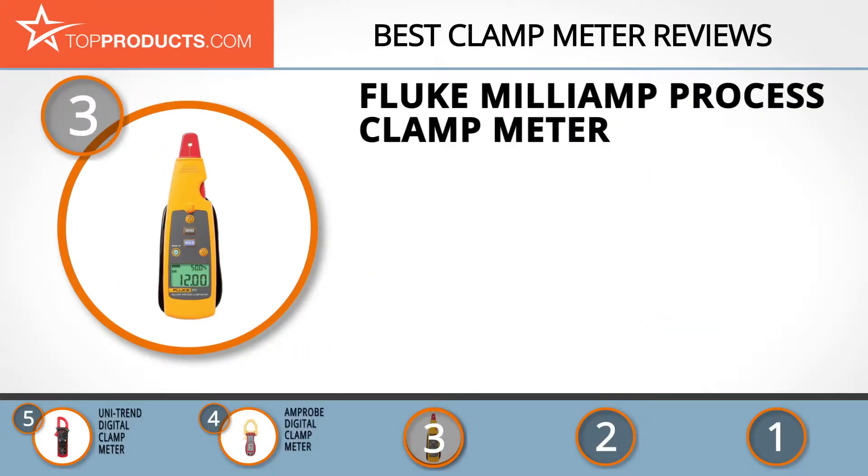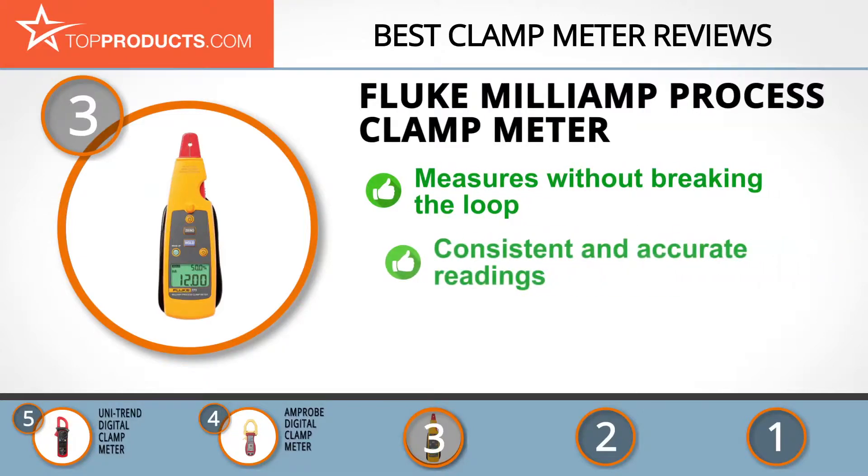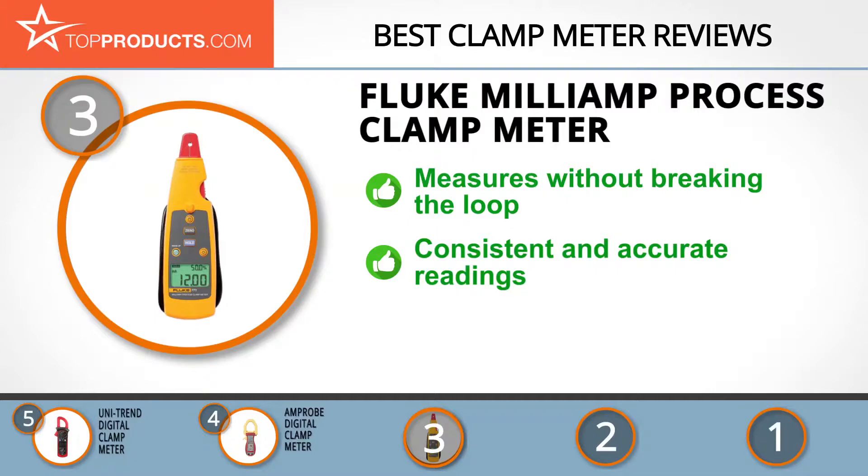At number three we have the Fluke milliamp process clamp meter. Fluke has contributed greatly to the growth and advancement of tools for troubleshooting and testing electrical and mechanical issues, and its tools are among the best in the market. Its milliamp process clamp meter measures milliamp signals with a resolution of 0.01 milliamps and a top-notch 0.2 percent accuracy.